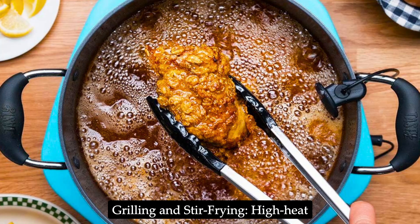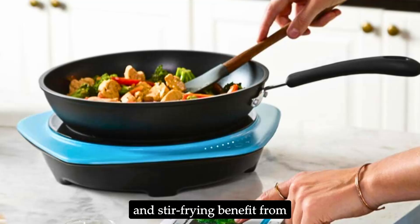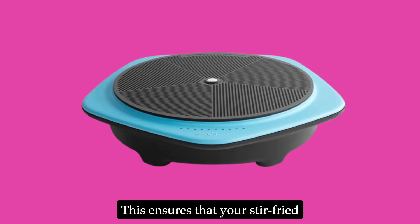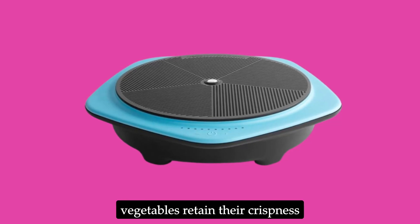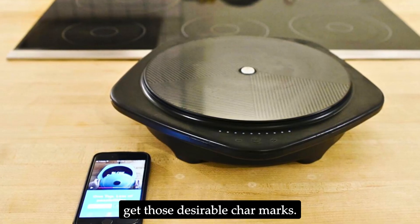Grilling and stir-frying: High-heat cooking methods like grilling and stir-frying benefit from the One Top's ability to quickly heat up and maintain temperature. This ensures that your stir-fried vegetables retain their crispness and that your grilled items get those desirable char marks.